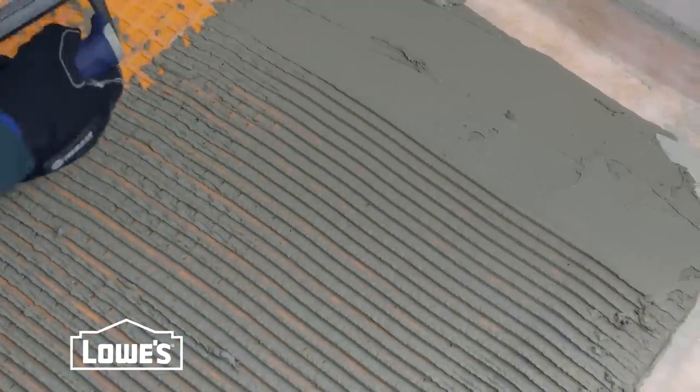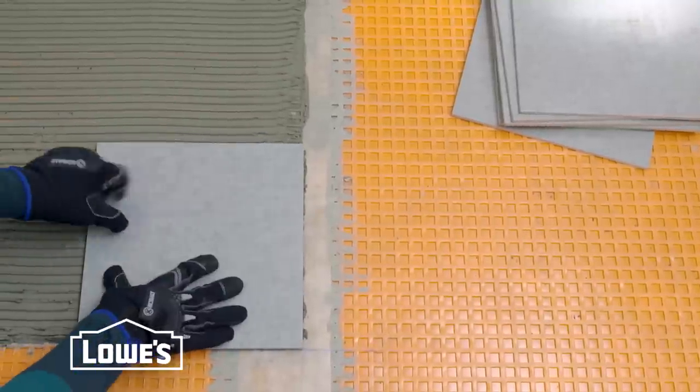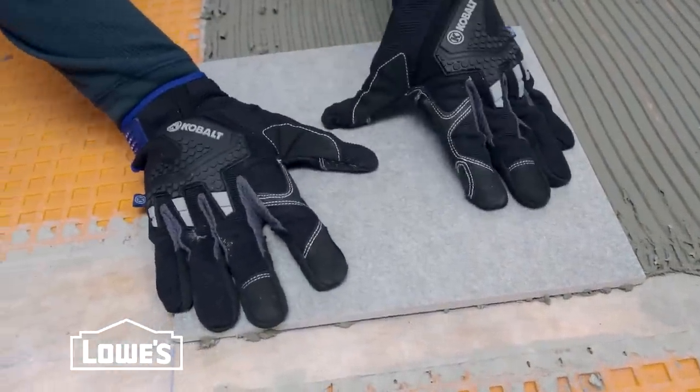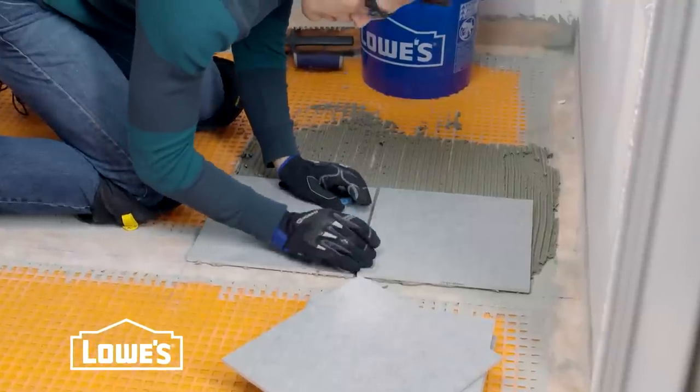Don't make swirl patterns and just put the excess back in the bucket. Next, lay the tile along the reference lines. Just lightly press and twist into the thinset, making sure to collapse the ridges of mortar and get full contact to the back of the tile. Keep laying the tile, putting spacers in between.